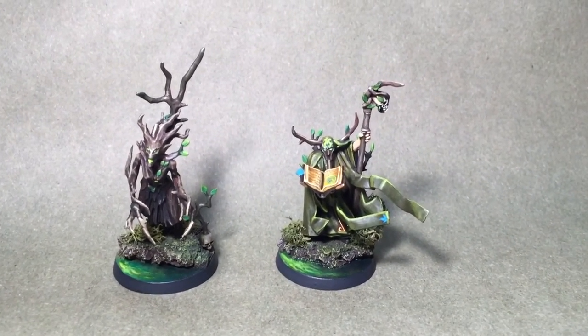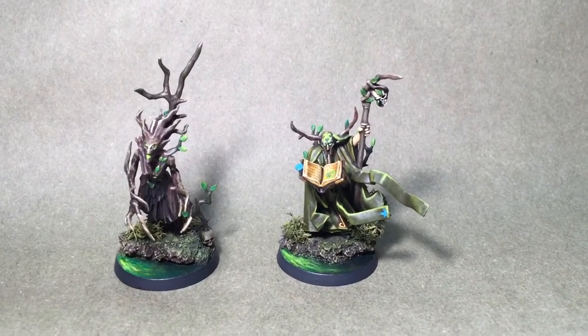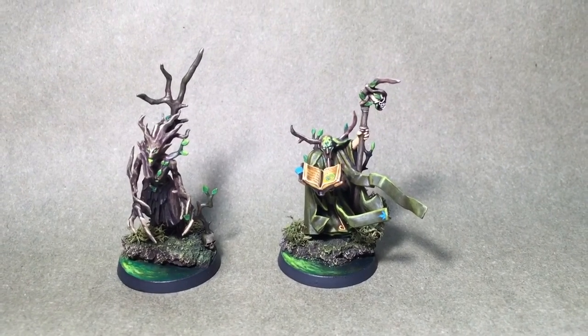You should check out Golden Chalice Painting on Facebook, and thank you for watching.